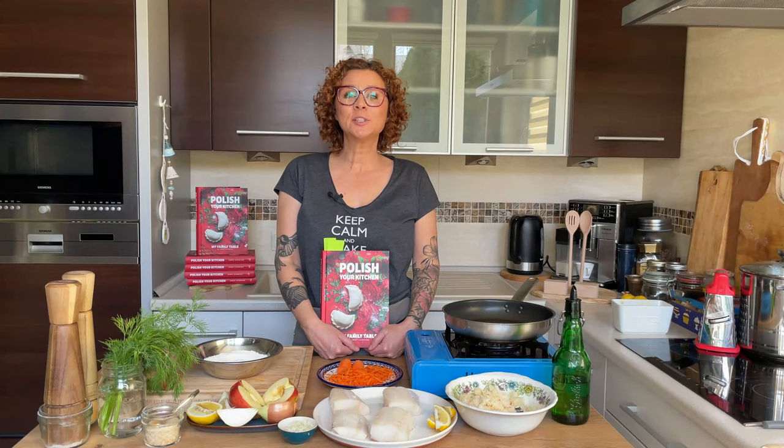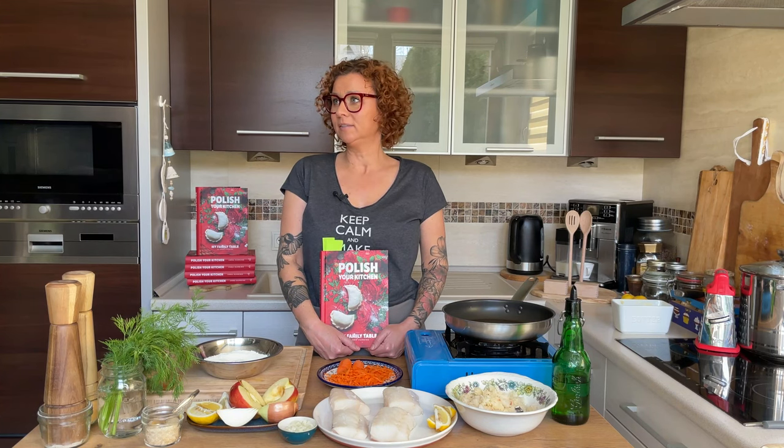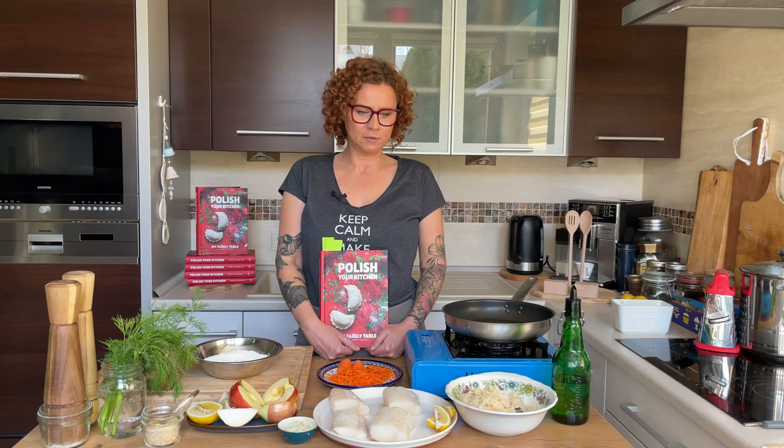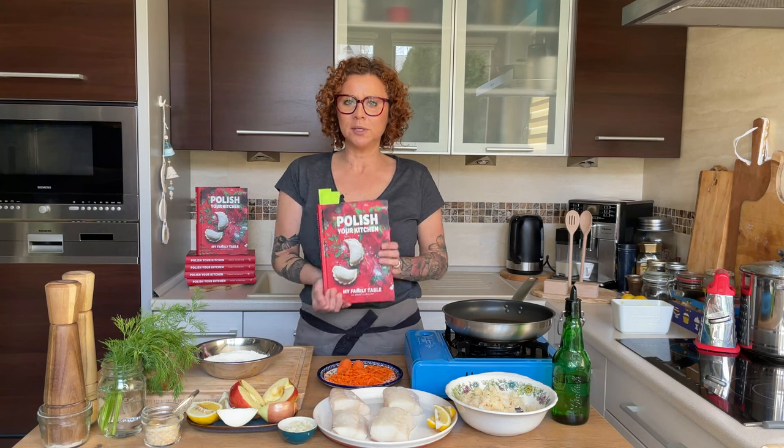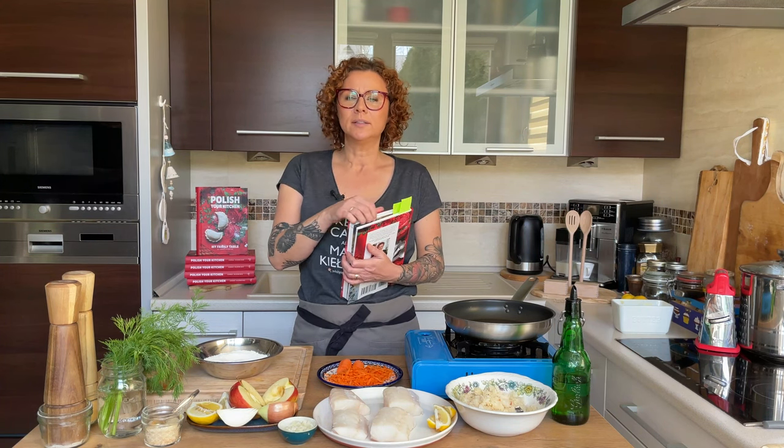Welcome back, friends! This is Polish Your Kitchen and my name is Anna. Today we're cooking a delicious Friday meal that doesn't have to be eaten on Friday. We're doing a Polish fried fish, which is very popular in Poland to be consumed on Fridays, during Lent, or if you come to the seaside — then it's mandatory. Fish everywhere! These recipes are from my new book, Polish Your Kitchen: My Family Table. You can find it at PolishYourKitchen.com, top tab bookstore.